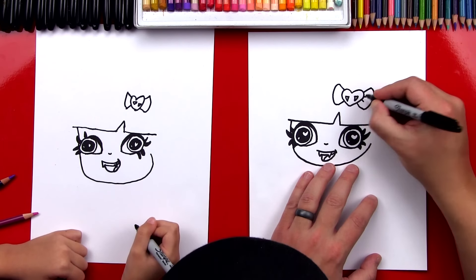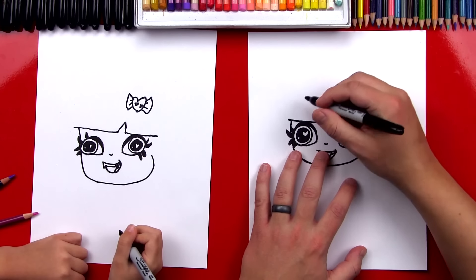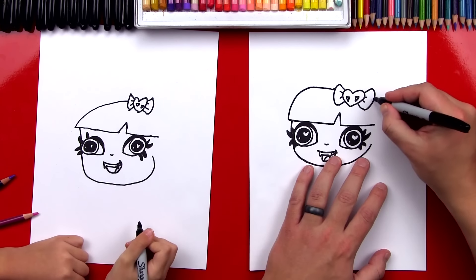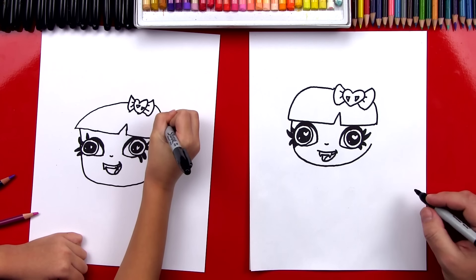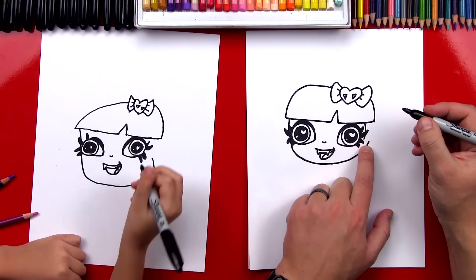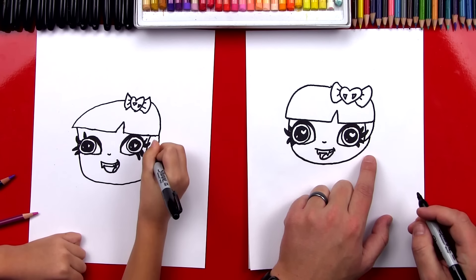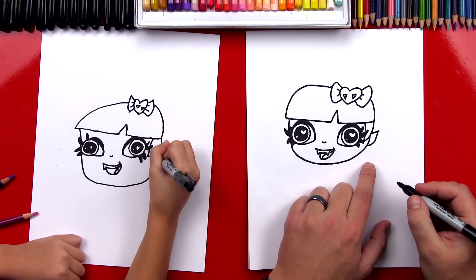Now let's draw two little lines here and two little lines on the other side for the wrinkles. Now we can draw the top of her hair. We're going to draw a big curve that goes over from this side and connects to her heart bow. And then we're going to draw the other side over here that connects down to this side. Good job. Now let's draw the side of her hair — a curve that comes down into her eyelashes, and then it's going to curve back up and finish on her bangs. And then the cheek, we can make that go into her hair. Now we're going to draw her ear — a line that comes out, and then a J shape back into her cheek. Perfect, that's a cute little ear.